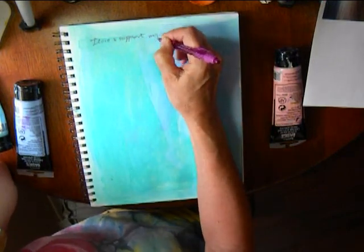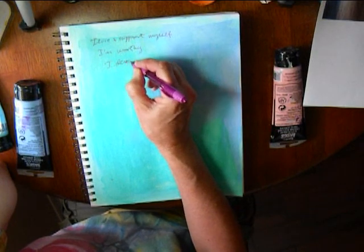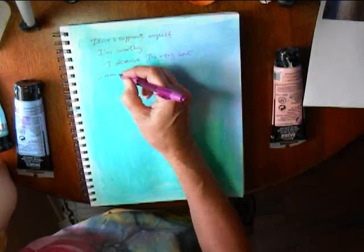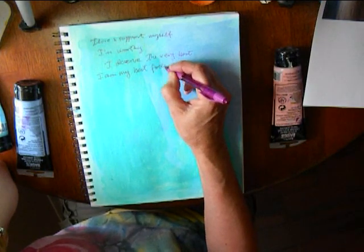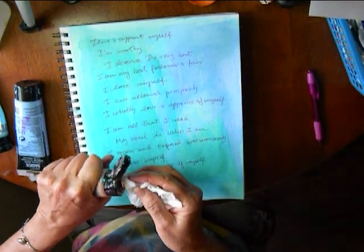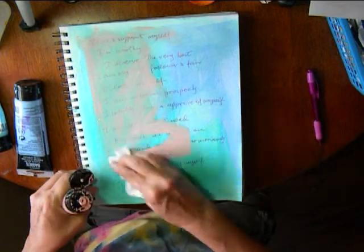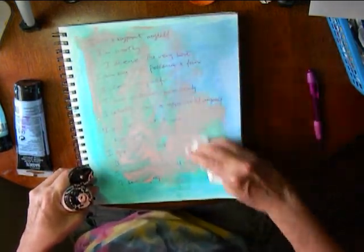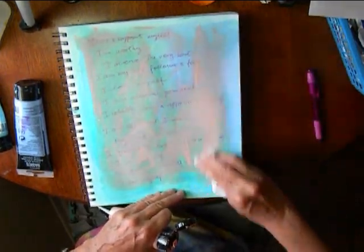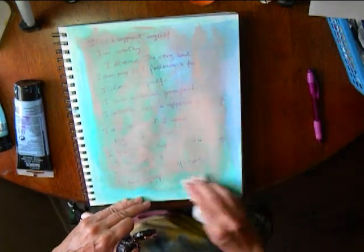Then I write affirmations about myself — all positive things I would like to always remember about myself. I fill the page with this, and then if I want to keep it semi-private, I just wipe some paint over it. Here I'm using a pink to go with the other pastels — it makes nice layers over the text.